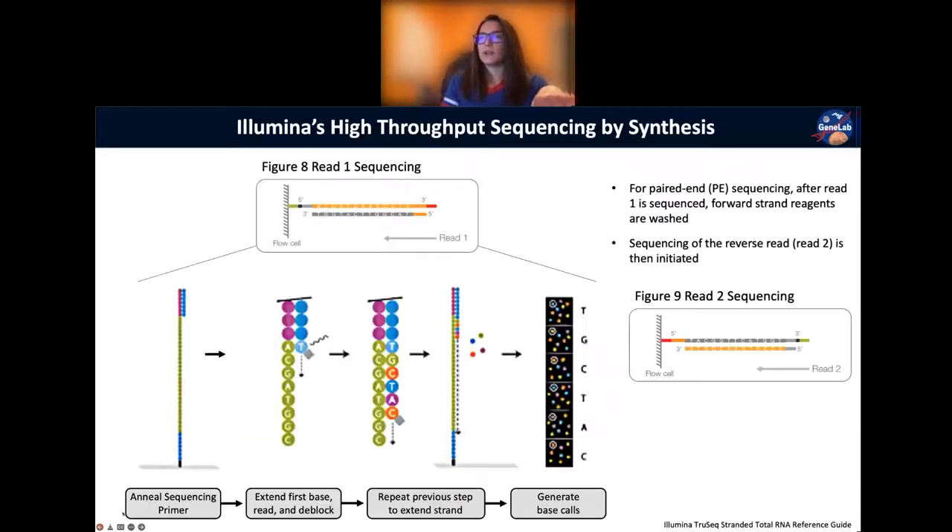Question about the fluorescent detector position: it's a camera that captures the entire flow cell. We'll see what that looks like in the video. The camera is essentially on top of the flow cell — if the flow cell is vertical, the camera would be to the right of that picture.